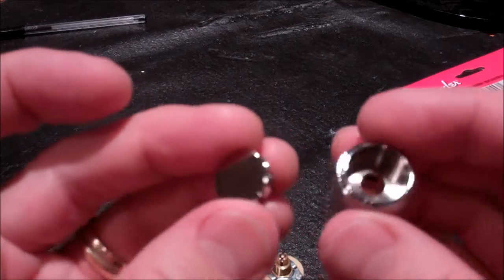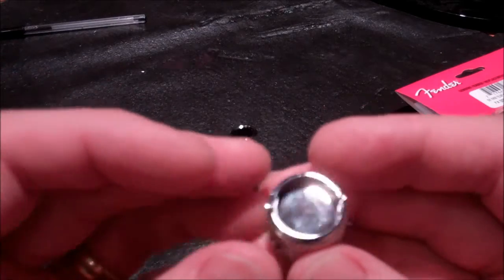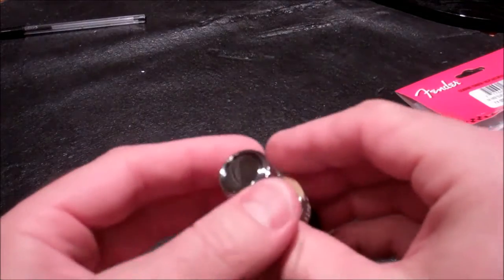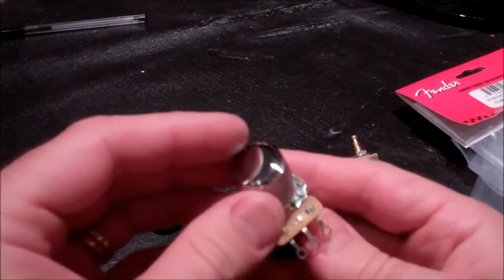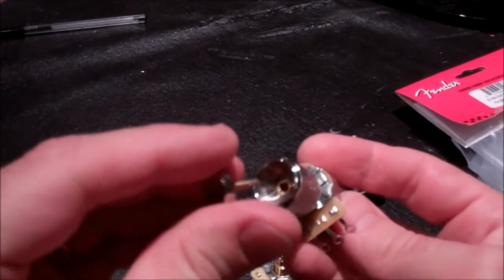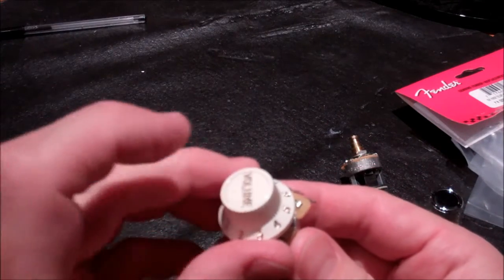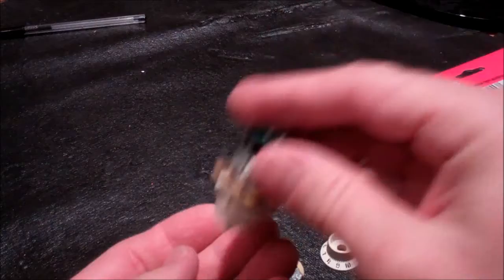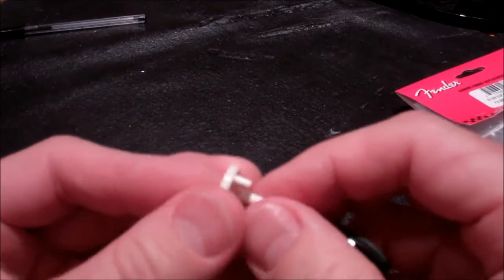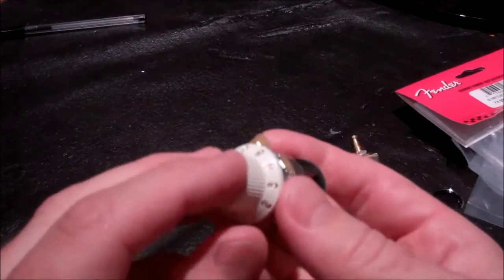For the Tele you get this combination of parts, but there's nothing to retain that button. Even when installed on the pot it works fine, but if you turn it over it falls right out. Versus the Strat knob — the second little post provides enough support to keep it from falling out.